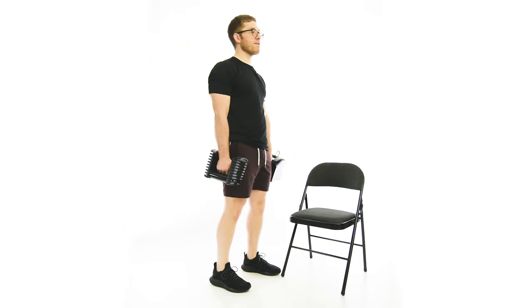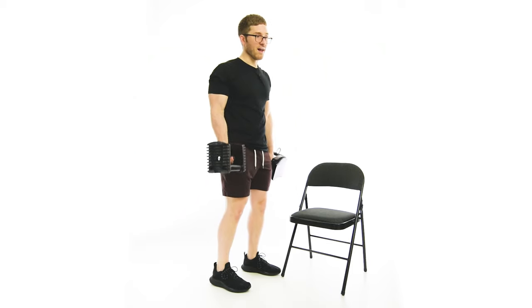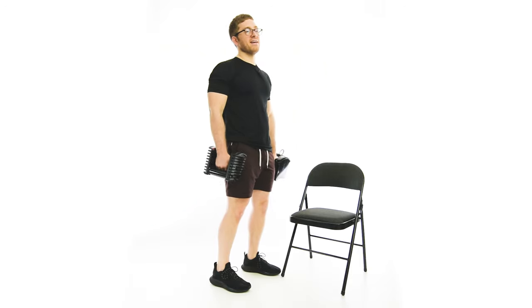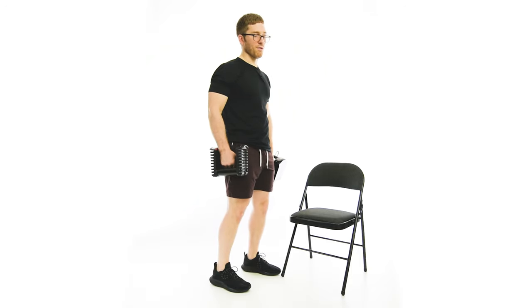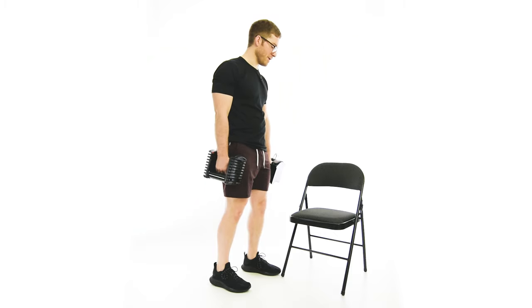So here we're not doing an RDL, but we are going to start from the top. Generally with dumbbells, I don't want to pick them up from the ground unless I've elevated them appropriately, because to get the full motion — the full mobility to get all the way down there — I'd have to round my back. And you're usually using pretty heavy weights for this, so you don't want to load your back that way.